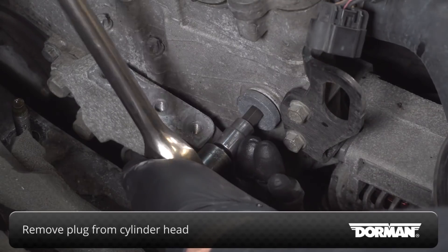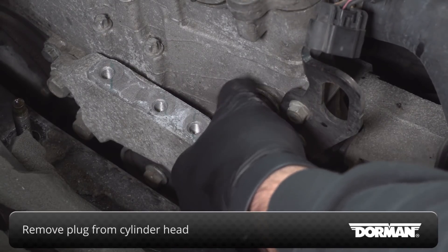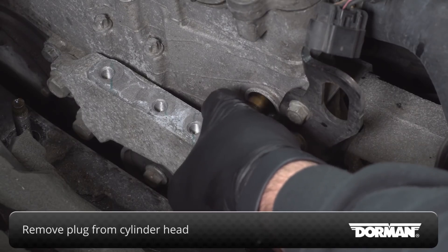Using the appropriate torque socket, remove the plug from the cylinder head. It will not be reused and can be discarded once removed.